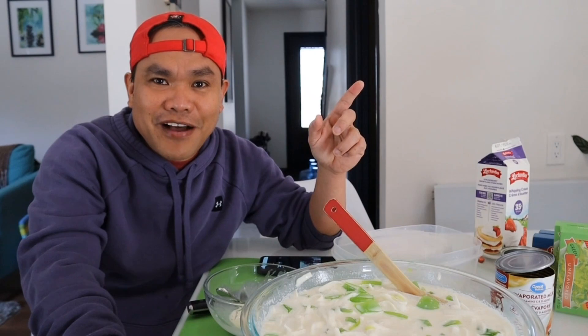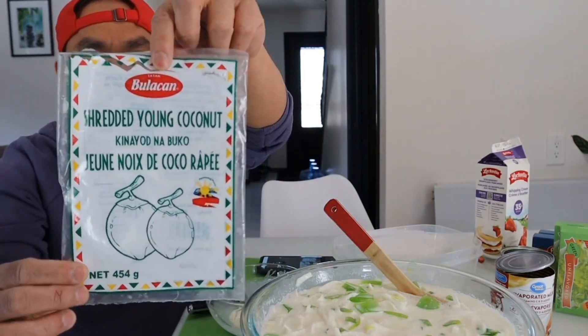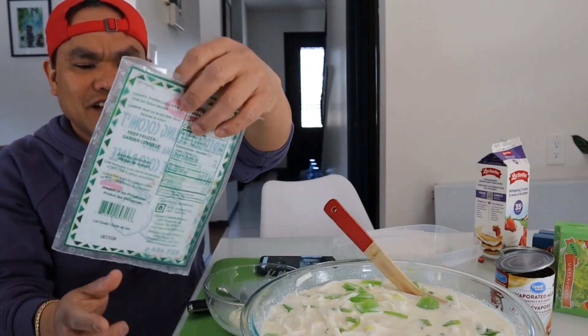Magtataka kayo kung saan ko kumuha ng buko dito sa Canada. Wala naman kaming buko rito, right? Just kidding, my friends! Ayan. So, kung nakikita nyo, this is from Bulacan, Philippines. And then ang pangalan niya is Bulacan Buko Soup — shredded coconut, kinahayot ng buko.